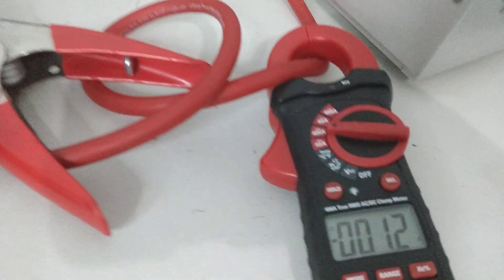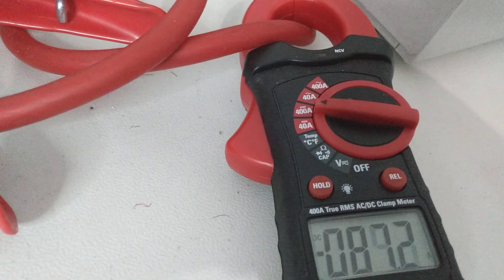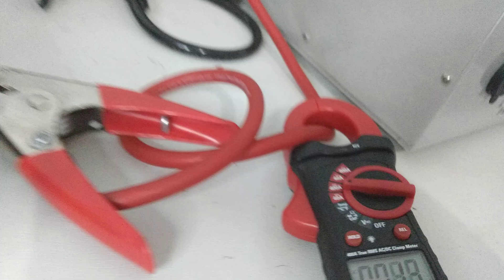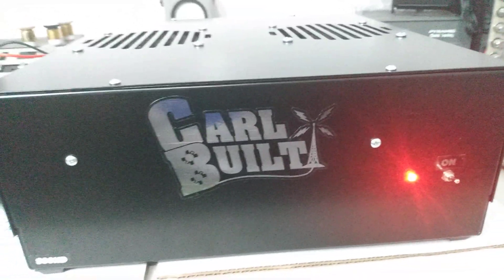Let's give it an audio here and see what it's drawing. Oil. So about 92 amps the way we're driving it right now. Again, we're not driving it very hard.